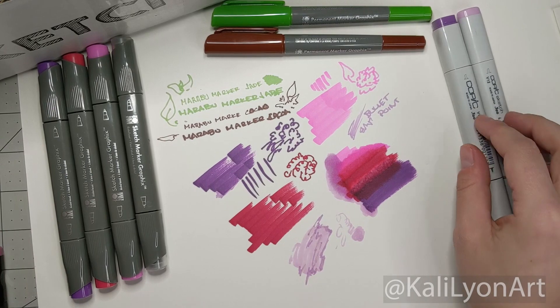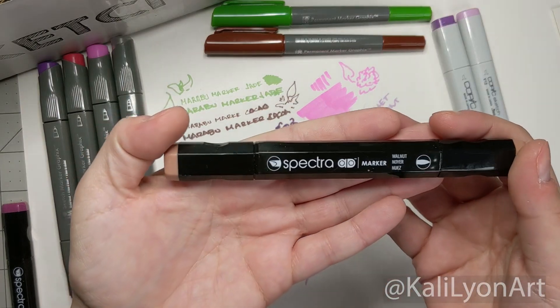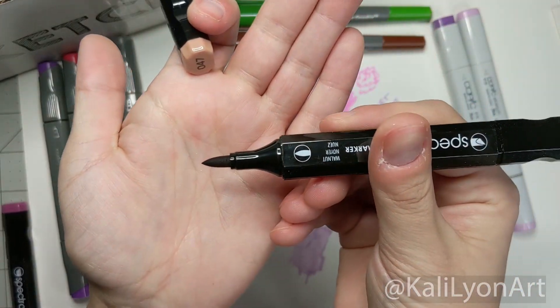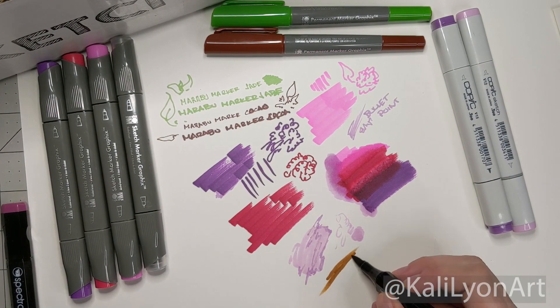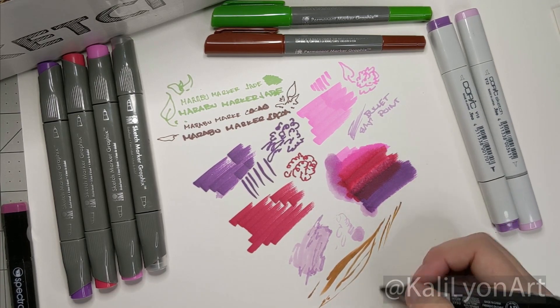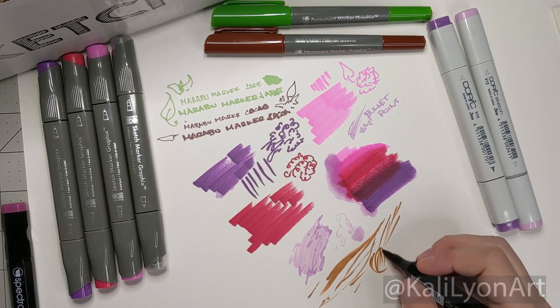Our next items are two AD Spectrum markers. Here we have Walnut, which comes with a chisel and a brush — and it is indeed a brush tip. These will be our warmer tones in the lighter colors. This one has a very nice light reaction; the tip reacts very nicely and feathery, which would be really great for doing hairlines.